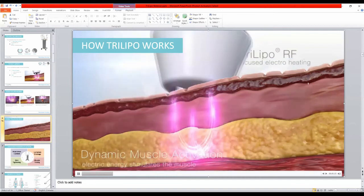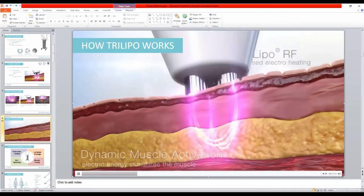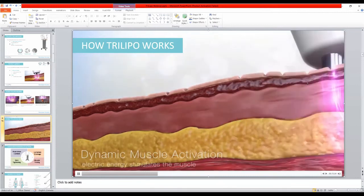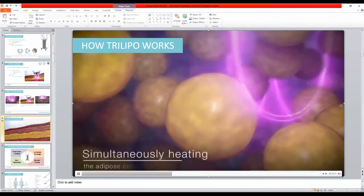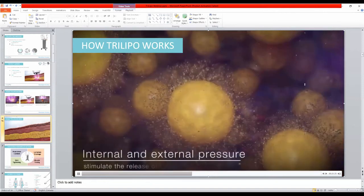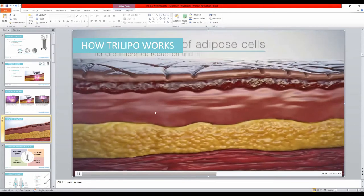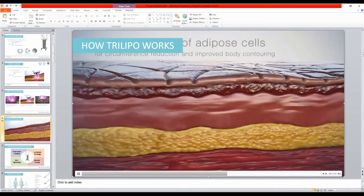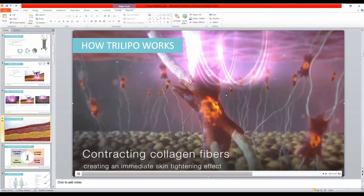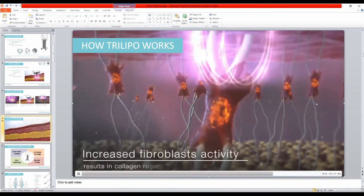Here you can see the tripolar and the dynamic muscle activation working together: heating the adipose tissue and squeezing it with the muscles from beneath. Zooming into the adipose tissue, we see that the cells undergo lipolysis — they extract liquid fat into the environment, and the DMA helps remove this released fat away from the cells, resulting in a shrinking of the adipose tissue.